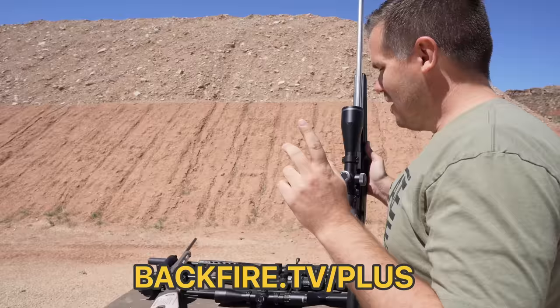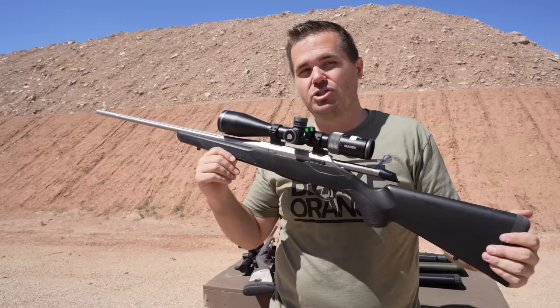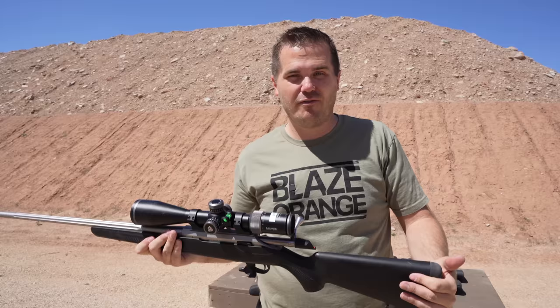The Tikka T3X in this super light variant weighs 5.9 pounds — that is incredibly light. It's also really good to see because in general, European rifle manufacturers are just producing heavier guns.